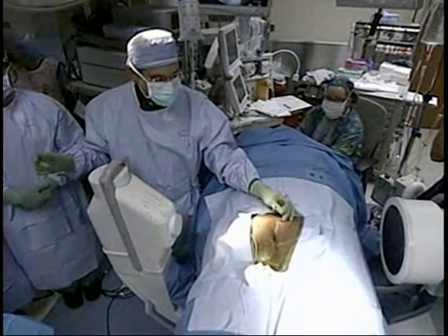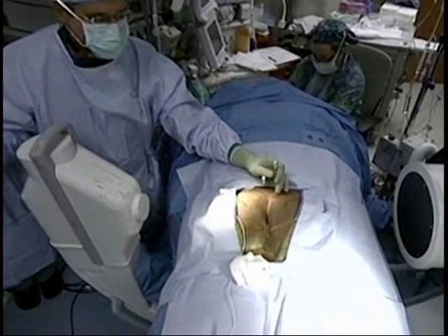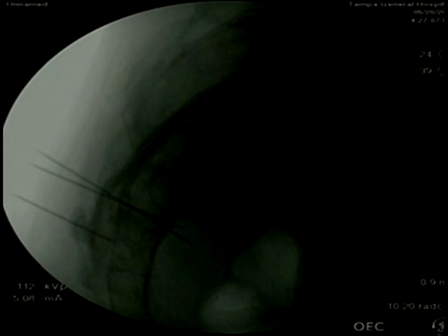Dr. Odorica is trying to get into the S4 foramen. He will be using fluoroscopy, and as the needle passes you can see it going down along the foramen, just below the level of the bone. He likes to get it just below the level of the bone so he can get the best stimulation — the nerves run just below there.